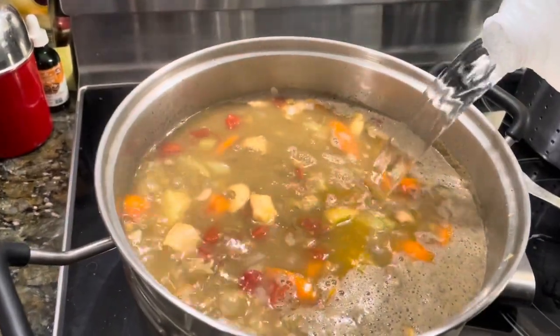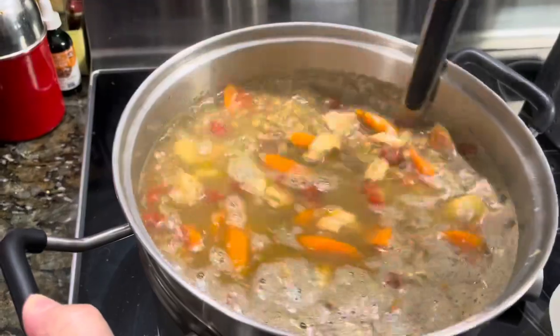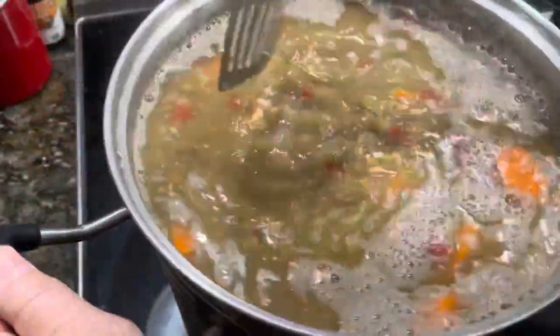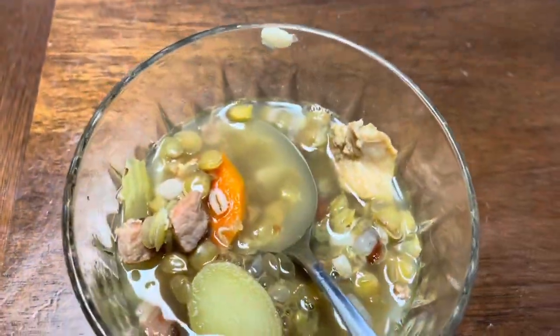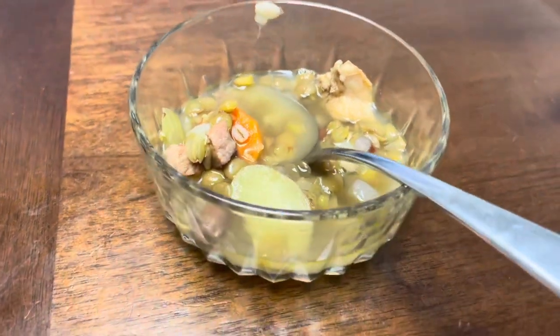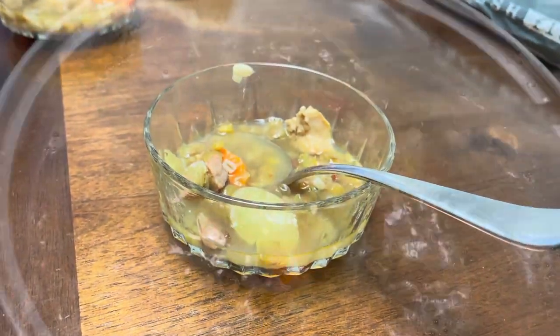At this point we add the rest of our water — we add it in stages because you don't want to overfill the pot, and a lot of the broth and water has cooked out. We're going to do a taste test to see how it turned out. It's still got some cooking left to do, but everything's cooked and the flavors are melding well.